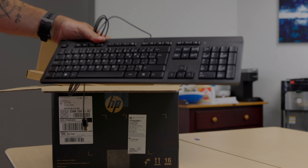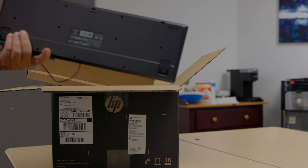In the box you're getting a full-size keyboard — that's kind of nice. So if you're someone that needs a numeric pad, you have one.